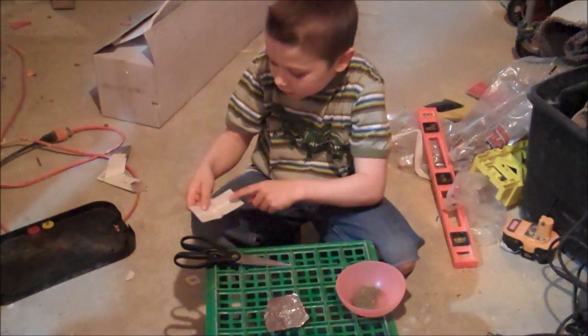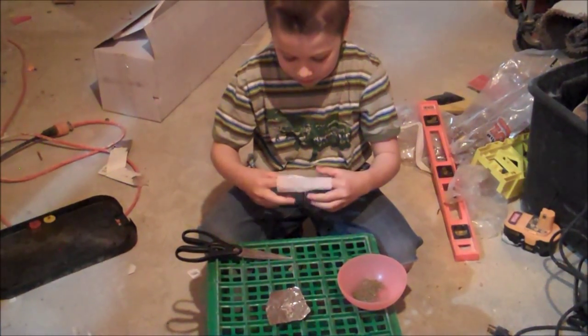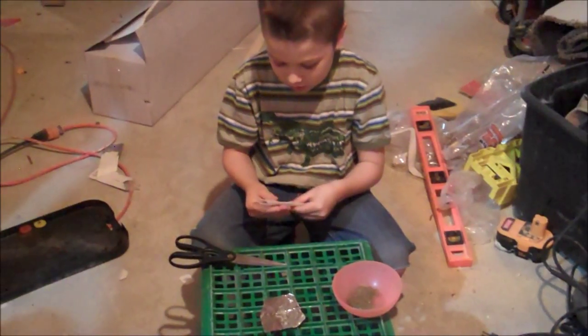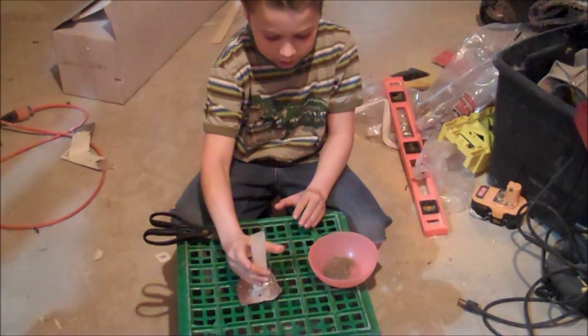Now you're going to notice this straight line — you're going to pull on those to make a diamond. And then you're going to rest it on your small piece of aluminum foil.